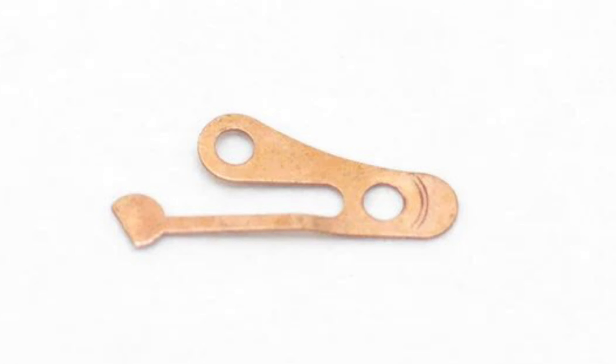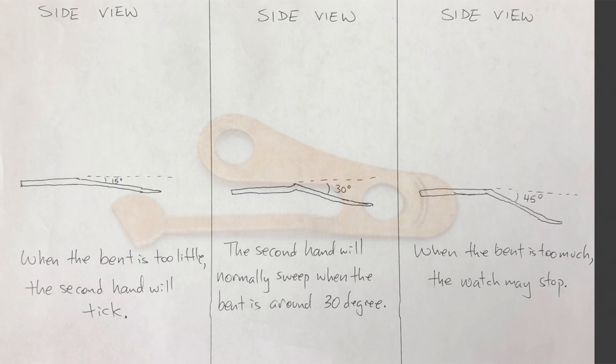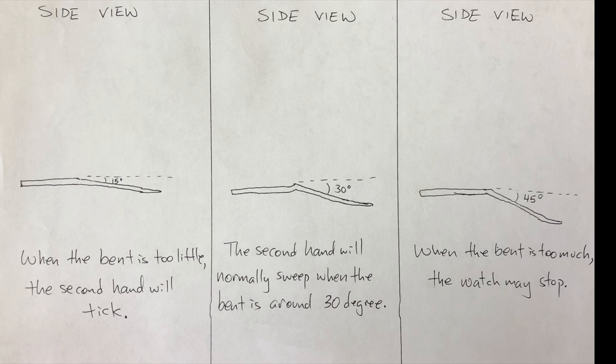First, you have the spring over pinion type. This is probably the easier one of the two to adjust. If this is your first time trying to fix this problem, I recommend removing the spring and examining it off the movement. Let's examine the spring from the side view — you'll need a tweezer to correct the issue. When the bent of the spring is too little, the second hand will tick. The second hand will sweep normally when the bent is around 30 degrees. When the bent is too much, the watch may stop.